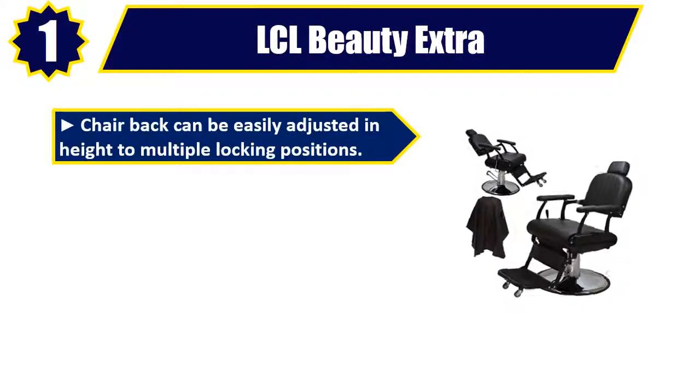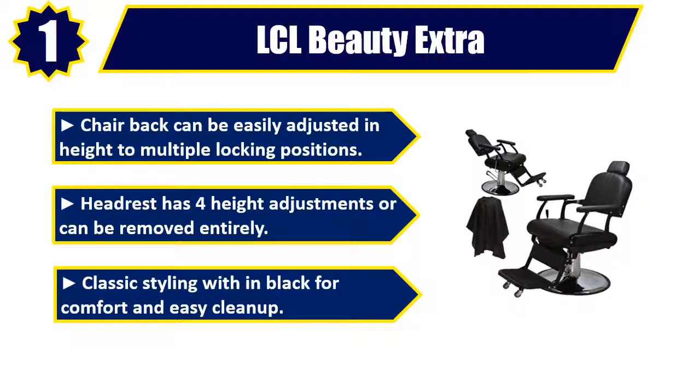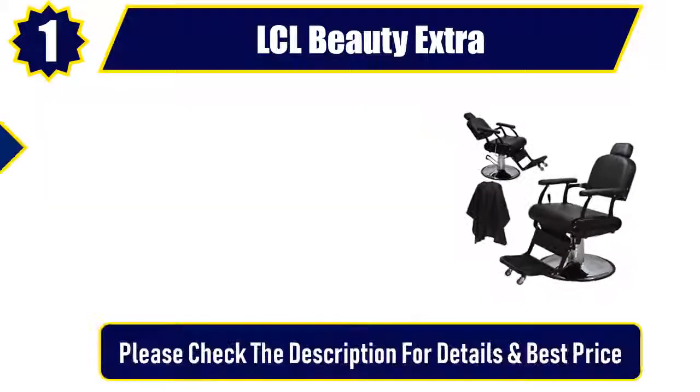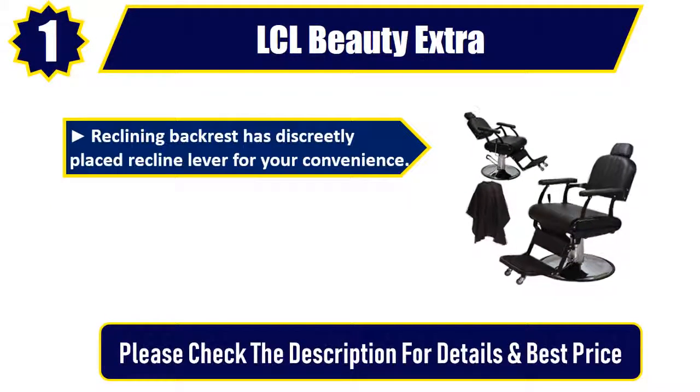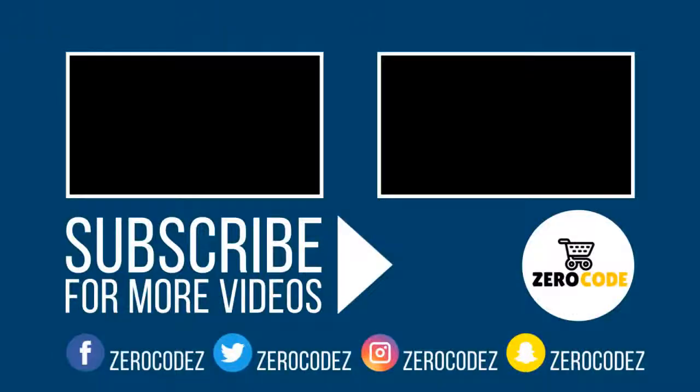Number 1. LCL Beauty Extra. Chair back can be easily adjusted in height to multiple locking positions. Headrest has four height adjustments or can be removed entirely. Classic styling in black for comfort and easy cleanup. Reclining backrest has a discreetly placed recline lever for your convenience. Heavy-duty hydraulic pump with 27-inch round base. Please check the description for details and best price. Thank you.